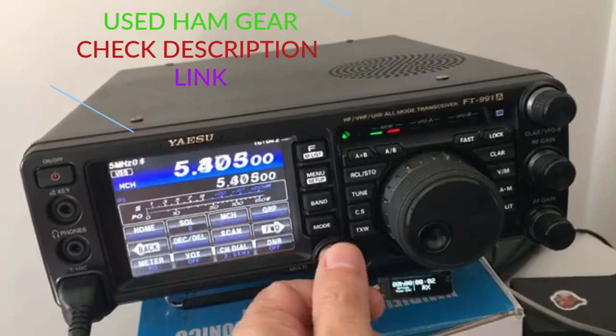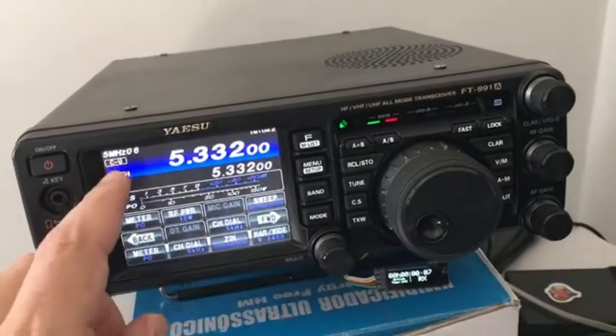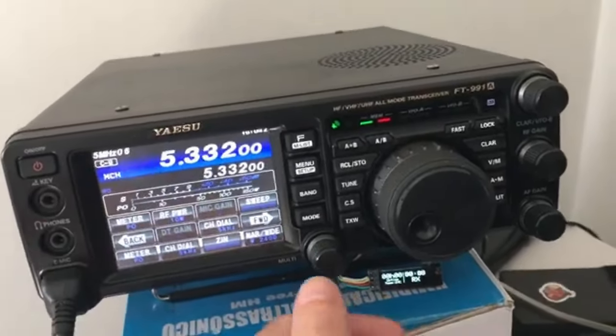Memories 1 to 5 are for USB or for phone. And memories 6 and further are for CW.